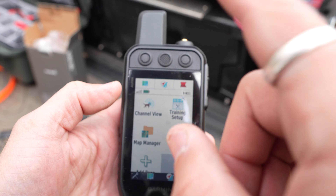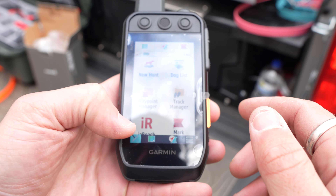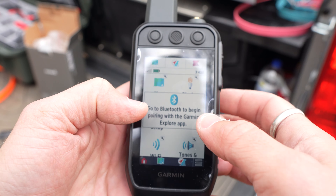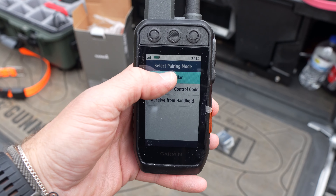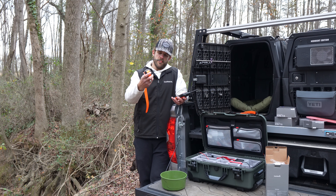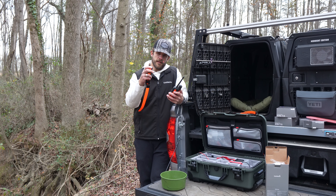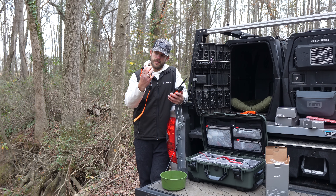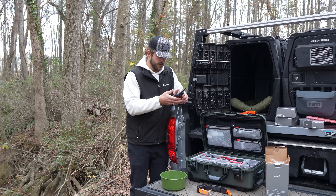I'm not sure if that's going to be a difference between the 200 and 200i and the 300 and 300i, but this screen looks and feels better than the 200. Just like our 200, we're going to go to the home screen, hit the dog list icon, hit add dog, and then pair collar. Press and hold the button on the collar until it goes into pairing mode — the LED turns blue. It paired up right away! That's what I love the most about these Garmin products — they're very intuitive. It just automatically paired just like that.